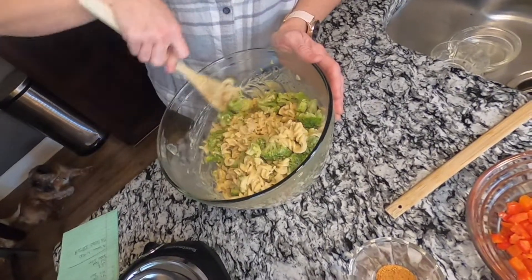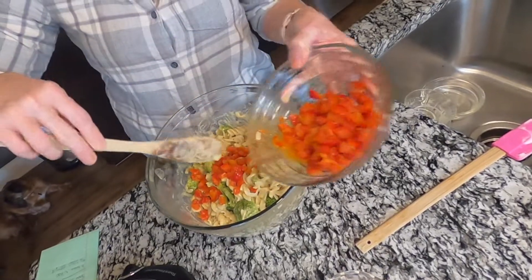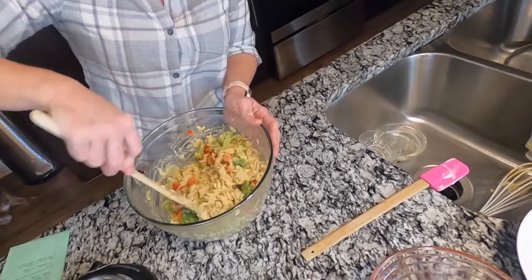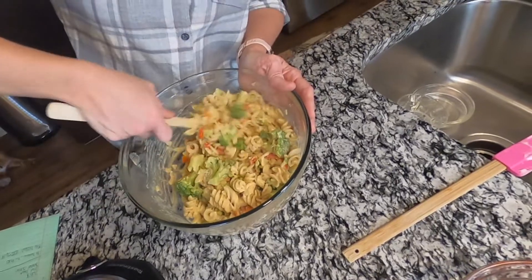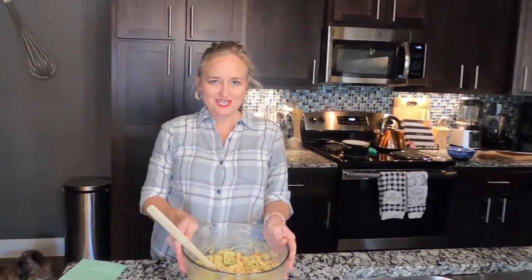Add some sautéed red bell peppers and a little bit of Tony's seasoning — I put Tony's on everything. Then in the air fryer I have some mushroom bacon; top it with some of that for extra saltiness. And there you have your grown-up macaroni and cheese — plant-based, whole food, oil free. Be sure to like, subscribe, and share. Be blessed y'all, bye!